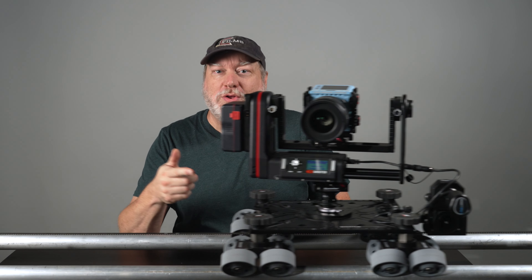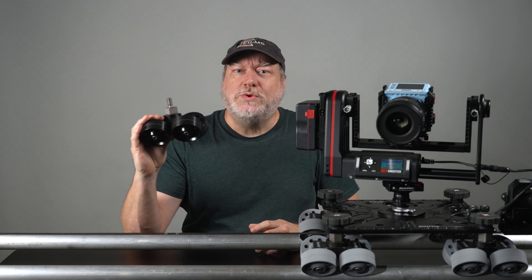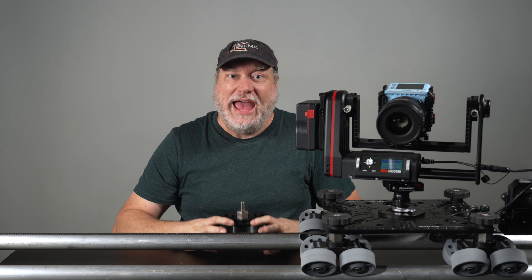Hey, it's Scott Balkam here, and I'm with Kessler Crane today, and these are the Kessler Ultrathane wheels for Shuttle Dolly. Now, the original wheels have been remarkable for their ability to hold a tremendous amount of weight without creating flat spots when sitting. They were designed to use the Kessler Precision Rails, or Smooth Speed Rail, and they're fantastic.